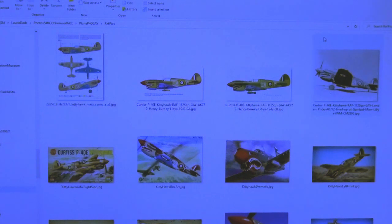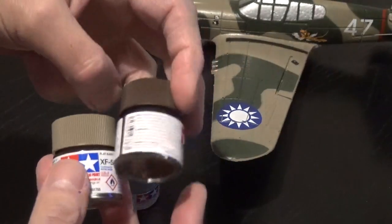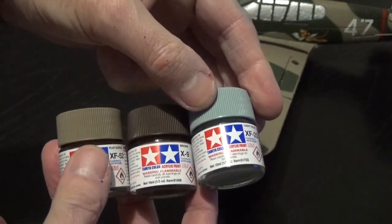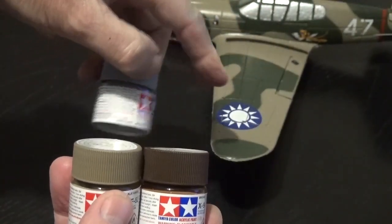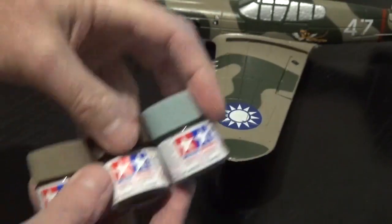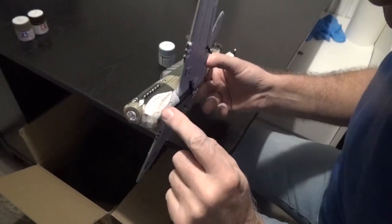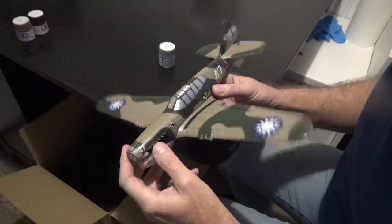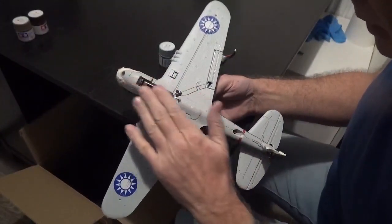It was an Airfix model I once had. I'm going to use some Tamiya paints to get as close as I can to the colours that I remember, and it is two-tone brown, so it's different, and a different sort of underneath blue too. What I've done is I've masked certain things that I want to keep, such as the teeth and the eyes, and the wheel, and everything else I'm pretty much going to spray over.